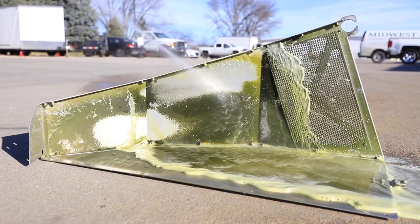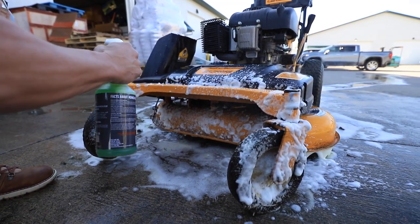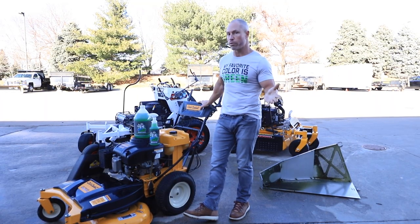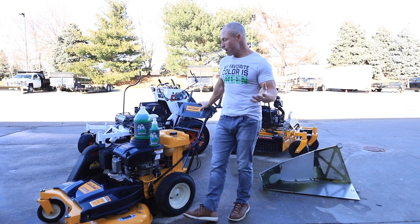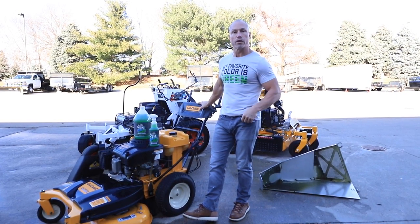Keeping your equipment clean is super important. We've also got some other cool products coming — we've got a foam cannon so you can put the concentrate in there, foam your mowers, hit them also with the cleaner and power washer. We've got a lithium-powered power brush coming as well, so we've got some other cool cleaning products coming.